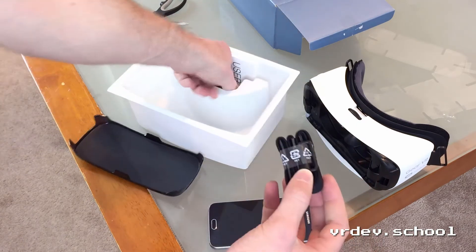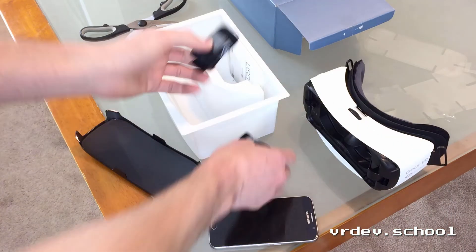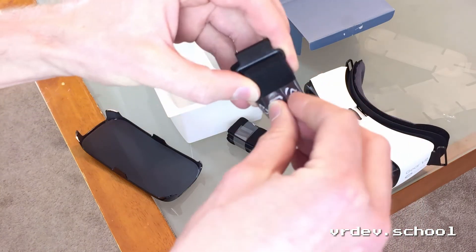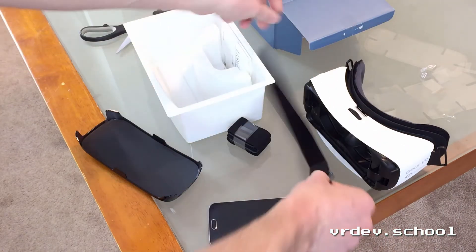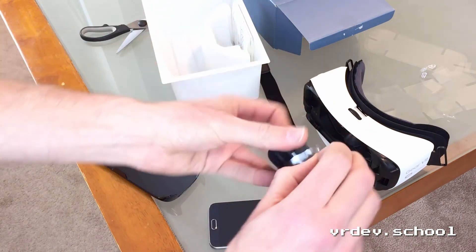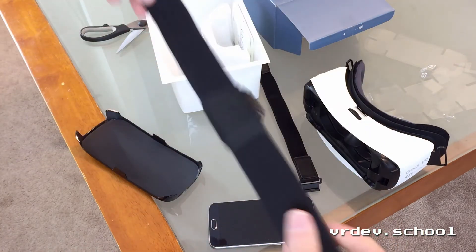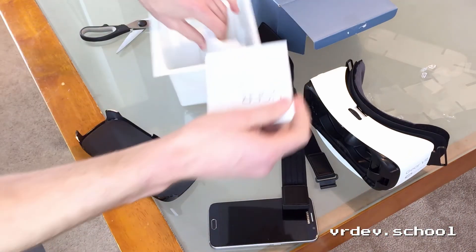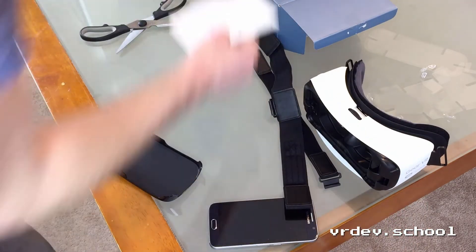Okay, so we've got the headset with this cover here, and it looks like we get some straps — that's probably the top strap and the side straps. They look pretty standard. Yeah, nothing special there. That's the side straps, and that's about it actually — there's not a whole lot in here, just a user manual.